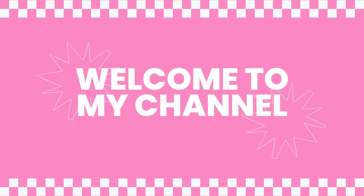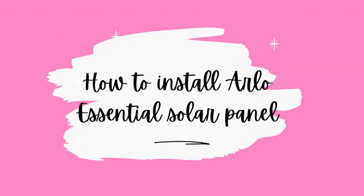Hello guys, welcome to my channel. How to install Arlo Essential Solar Panel.